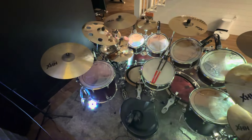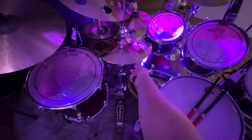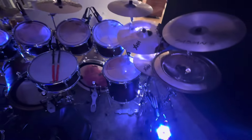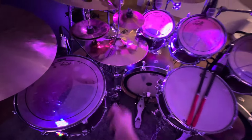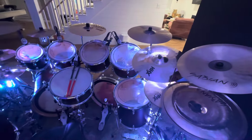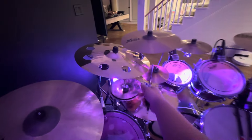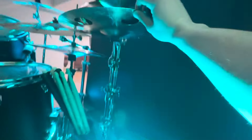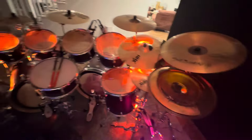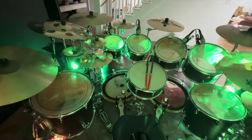We added four brand new cymbals the other day: the Evolution Ride, the Evolution Hats, the Evolution Ozone, and this Evolution Crash. What that allowed me to do is have double hats and double rides — the double hats especially in a song like 'Nobody' by Avenged Sevenfold, or 'Almost Easy' for the double rides. The Ozone allowed me to have an Ozone but at the same time have my stack as well. Before I had to choose between one or the other, but now I can have both — a little splash stack and a nice little splash there, just to add some tasty flavors.